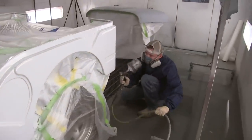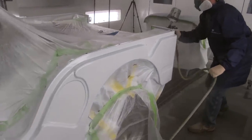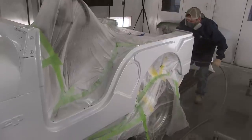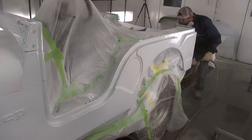Probably the hardest part about spraying is maintaining consistent distance and speed. If you get closer, you're gonna have to speed up or you'll get runs. If you spray a little further away, you're gonna have to slow down to get the correct amount of mils of paint thickness.